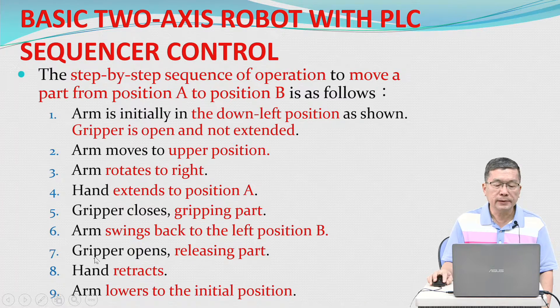Six, arm swings back to the left — position B. Seven, gripper opens, releasing the part. Eight, hand retracts. Nine, arm lowers to the initial position.